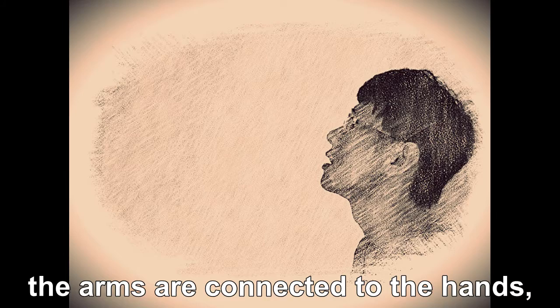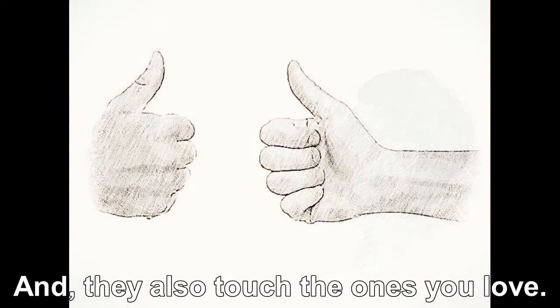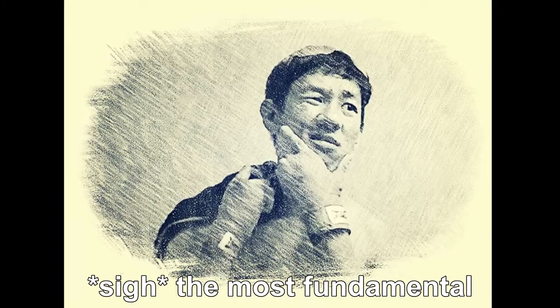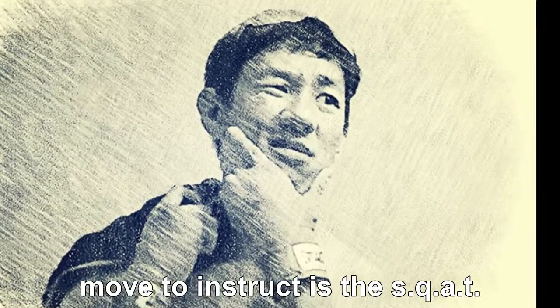Well, the arms are connected to the hands, and they show your friends' support. And they also touch the ones you love, and they make sure that you never let them go. The most fundamental and mental, foundational, functional move to instruct is the squat.